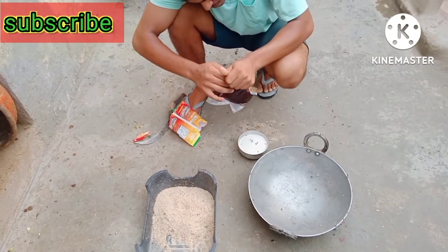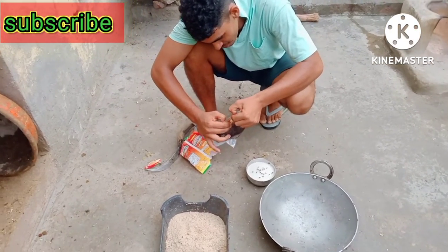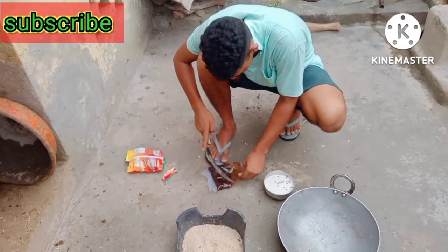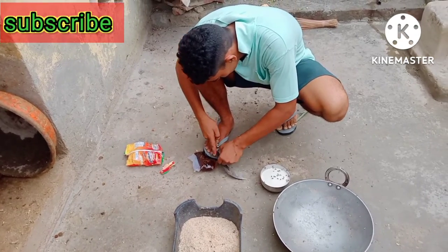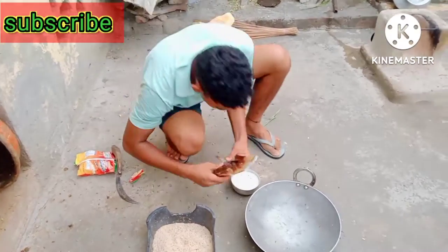This is a pulkan packet. I will put it in a cup. If you are using a pulkan packet, you can put it in a cup. Let's see. This is a pulkan packet.